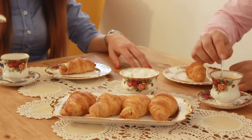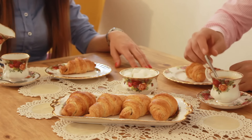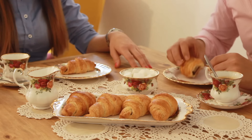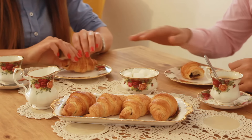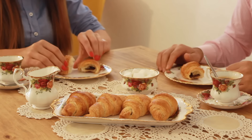Hello, my name is Alexandra and today we are going to prepare these lovely chocolate croissants. I would like to mention at the start that I do not recommend this recipe for those people that do not want to spend too much time in the kitchen, because the process is time consuming and these croissants should be prepared by those people that really love cooking.